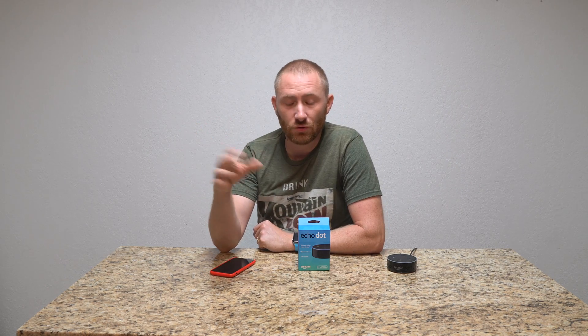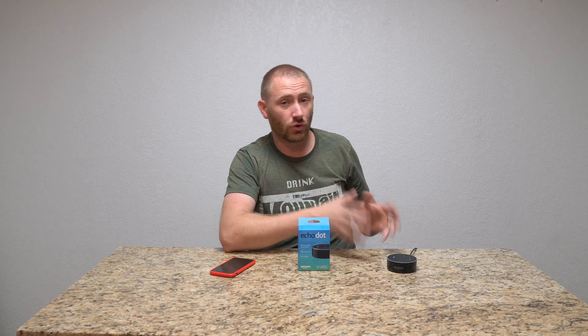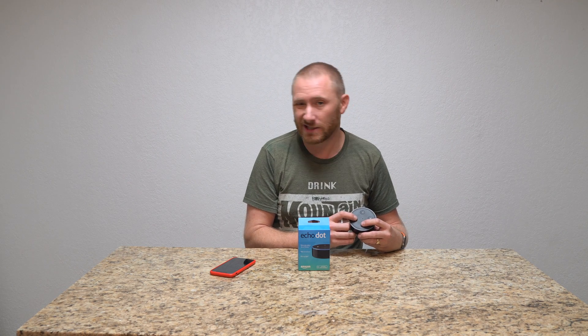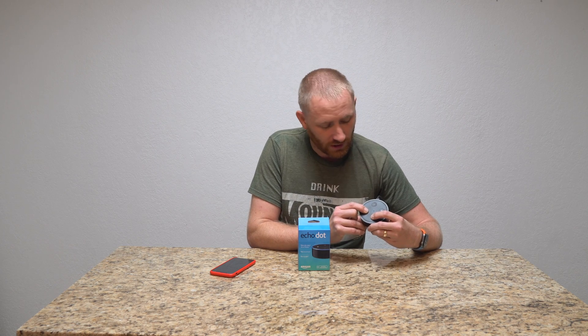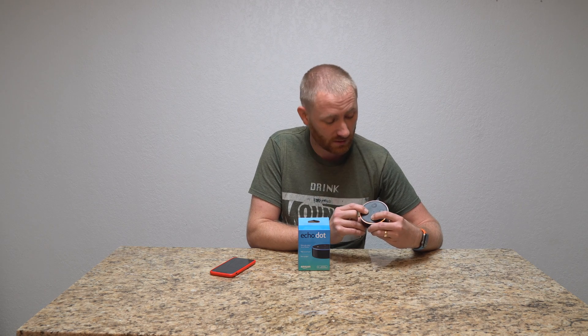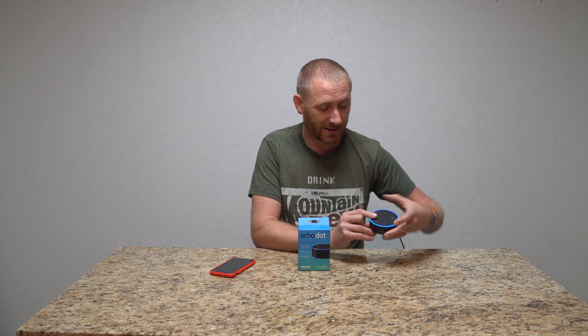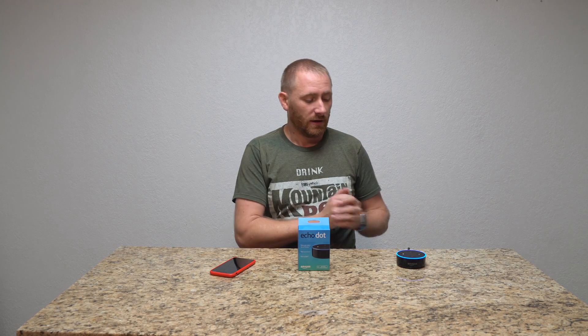Now, if you set it up and you don't enjoy it — maybe you want to switch to Google products instead — and you want to reset this and get all your information off before you take it back, all you've got to do is hold the mute and the volume down button at the same time and just hold it. Eventually the ring is going to glow orange, then keep holding it until it glows blue — and then release. That's a full factory reset. It's going to wipe everything off. When it restarts, it'll start up just like the first time and say it's ready for setup in the Alexa app. I did this to wipe it clean and start a fresh Amazon account for this setup video.